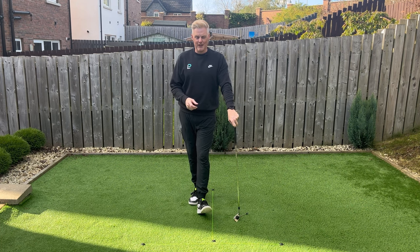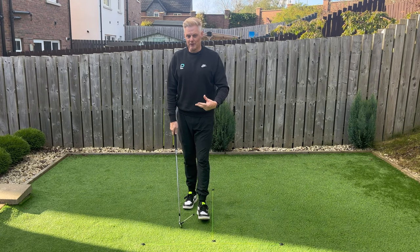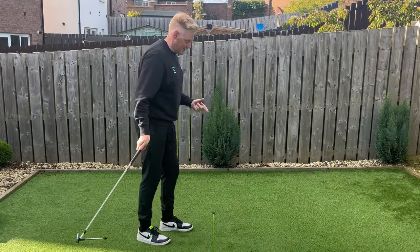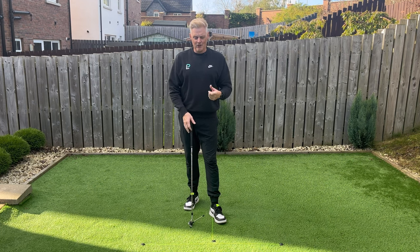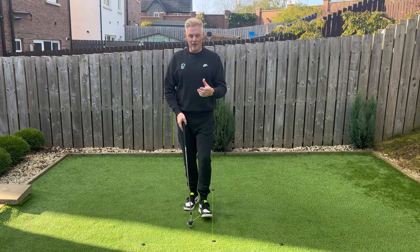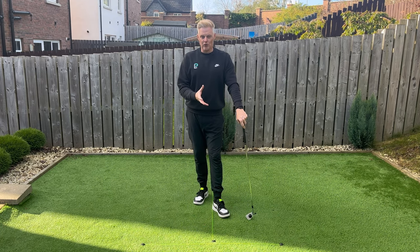Golf grip can be a difficult thing to understand. What we have to understand is there is a conventional grip, but grip can be very subjective. That means two people swing the club two different ways — one person swings a little bit outside in, the other person swings inside out. There's no way those two people can play golf with the same grip and be effective. Certain grips suit certain types, but all things being equal, we want to have a conventional grip as best as possible. In my experience, most amateur golfers do better with that.